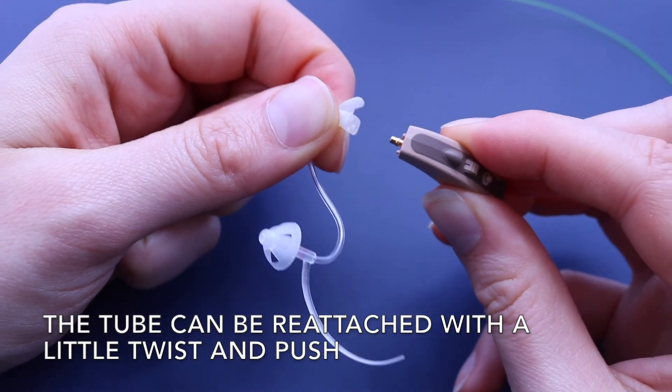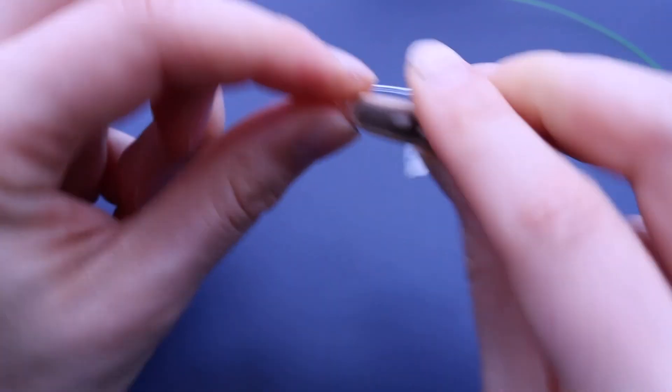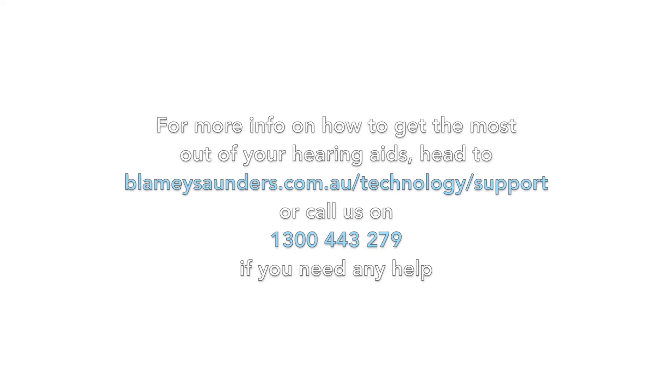The tube can be reattached with a little twist and push. For more info on how to get the most out of your hearing aids, head to blameysaunders.com.au/technology/support or call us on 1300 443 279 if you need any help. Thanks for watching.